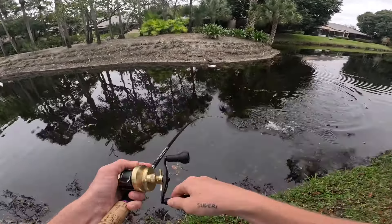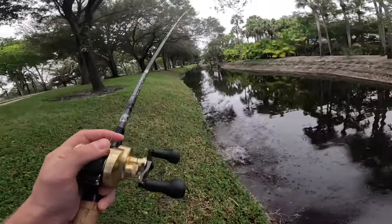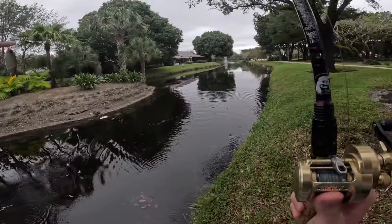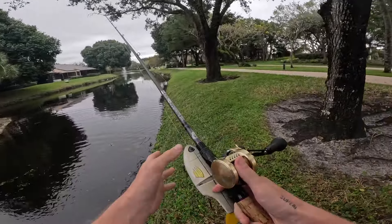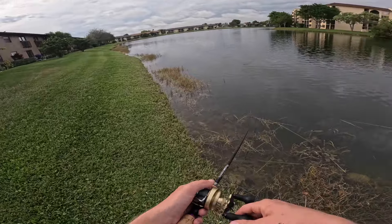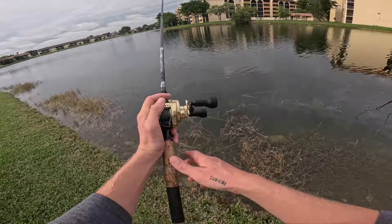Nice — get up here — oh no, sorry bud. Oh my god that was crazy, just got one bite. Wow, that was nuts — first bite on the retro glide and I'm over it, dude.